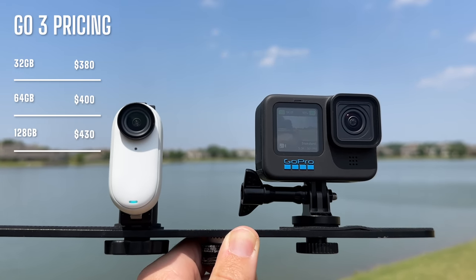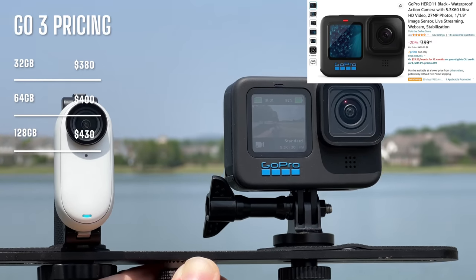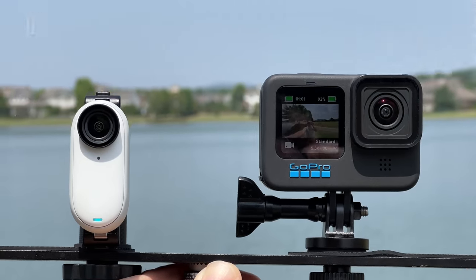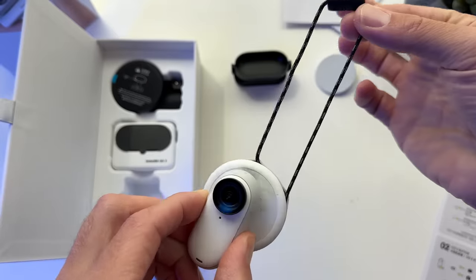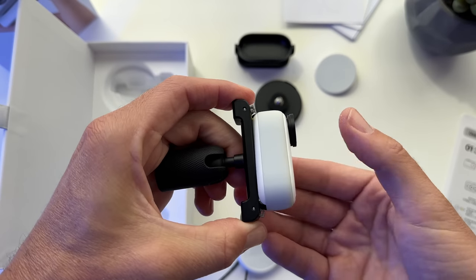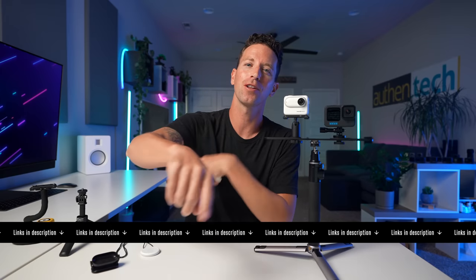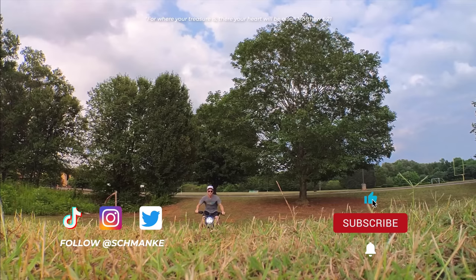There are three models of the Go3 you can buy — here are the sizes and prices. With the GoPro 11 often on sale around the same price of $400, the two are very close in price. I will say that the Go3's form factor opens up a new world of shooting perspectives and angles that a standard GoPro might never capture. I honestly find it a bit more fun to actually shoot with the Insta360, but it all depends on your use case. Links down below if you want to learn more — thanks for watching!